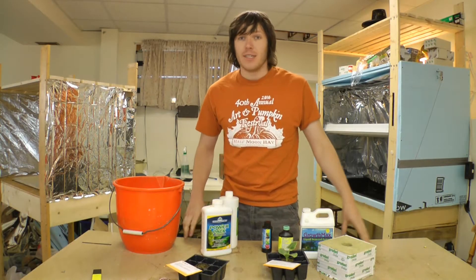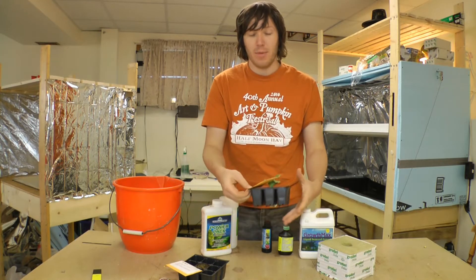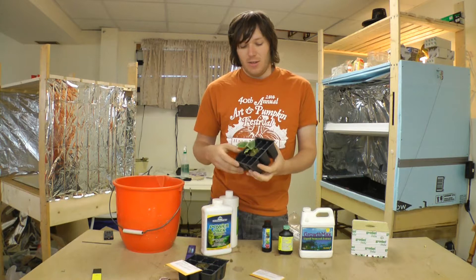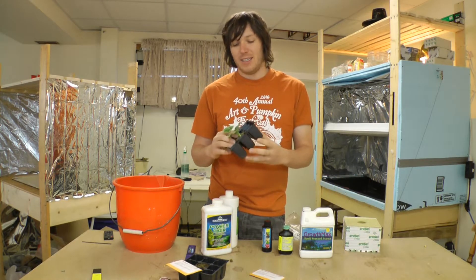Today I am revealing my secret project - which isn't really a secret if you guys have been following along. I am growing a giant pumpkin! I planted this guy in just a little rockwool cube and I'll be transplanting it into this larger six-inch one.